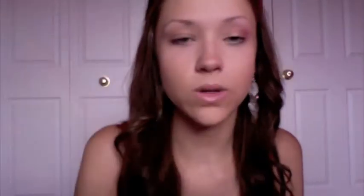So first we're going to take Rubenesque Paint Pot. It's just a golden orange color. And we're going to put that all over our lid and a little bit up towards your brow bone.